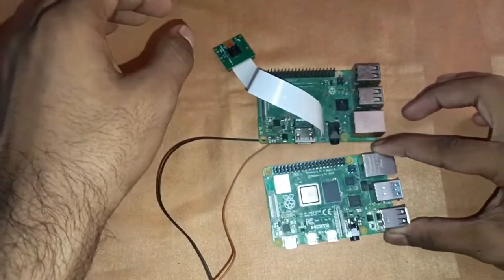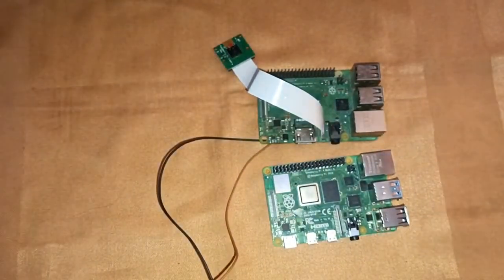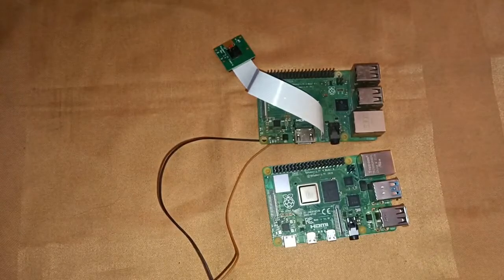In the next video we'll see how the Raspberry Pi 4 performs. Thank you for watching my channel.